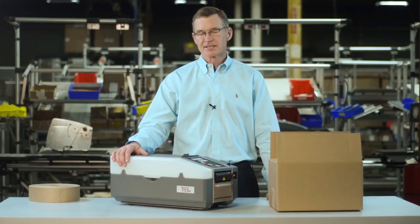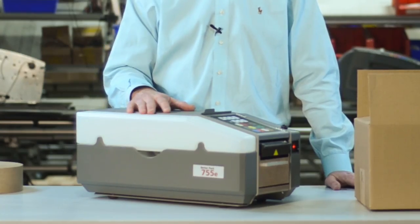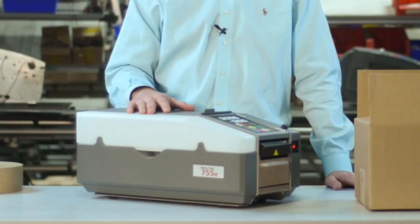The BP755E series is simple to set up and easy to operate, and you should be hitting maximum productivity just a few minutes after you take the machine out of the box.